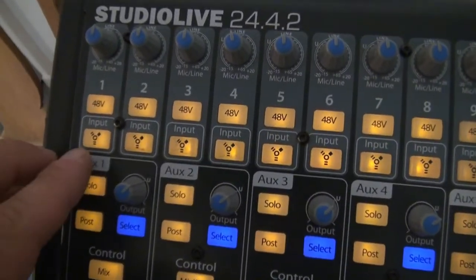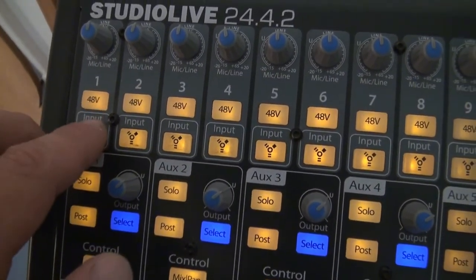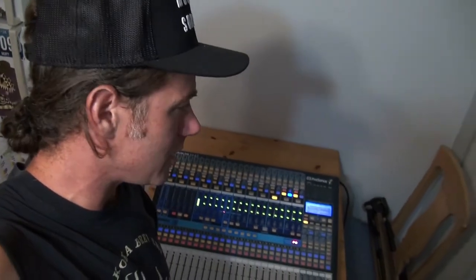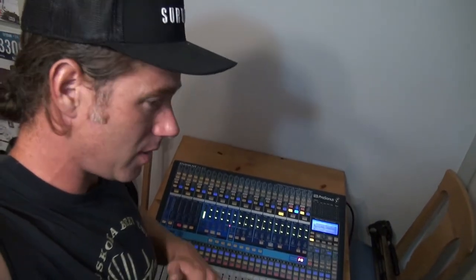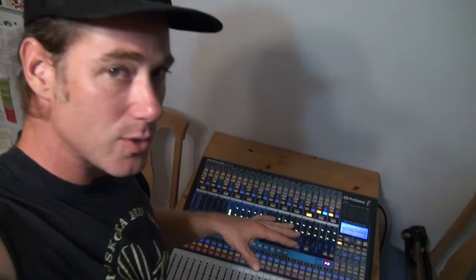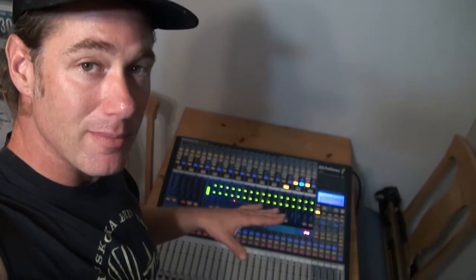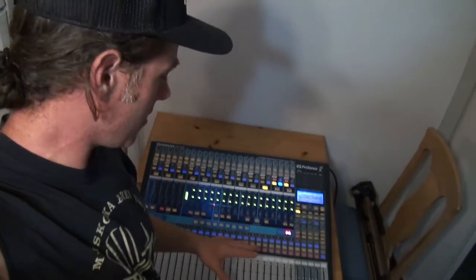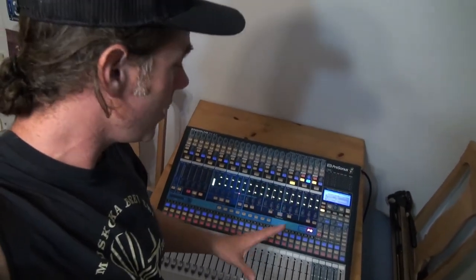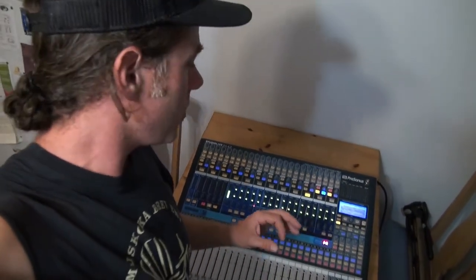Now if you look at the inputs, you do have phantom power on all of them, but you can actually make these digital inputs. You can use this with a computer — you can hook this up to a MacBook. I do have a 2010 MacBook that I've just sort of refurbished with a new hard drive, just to work with this board. And I've done a little bit of experimentation with the software that's supposed to be used with this board — namely the Capture software and the Universal Control software. With the Capture software, what you're able to do is, let's say in a sound check—